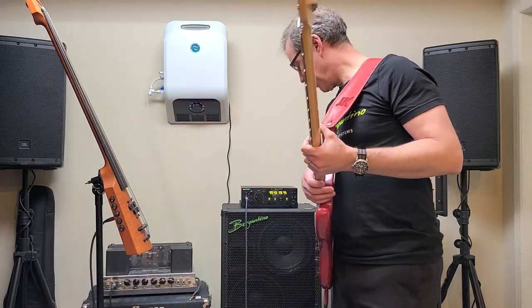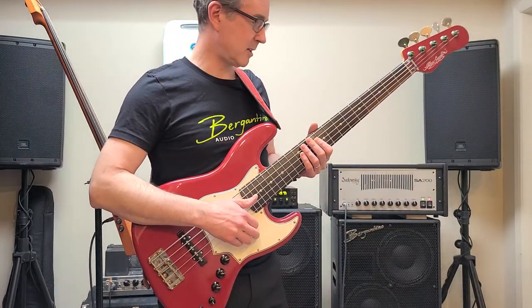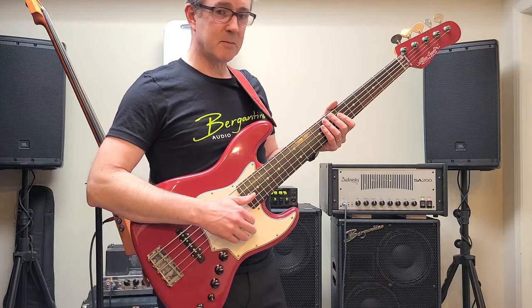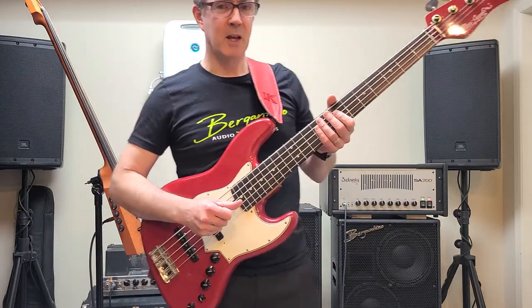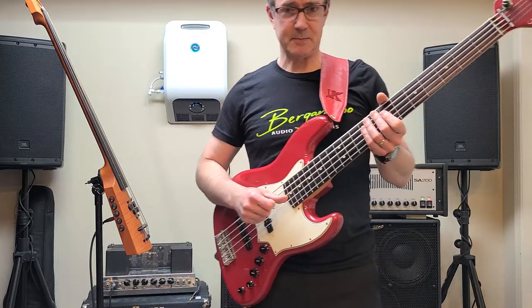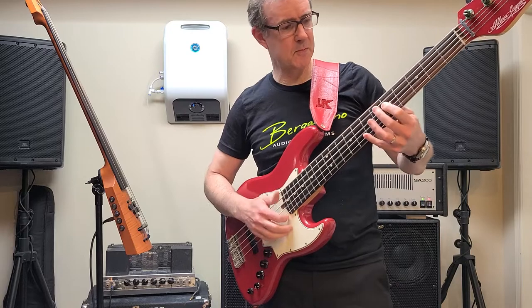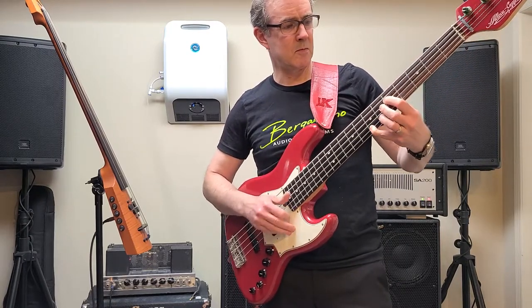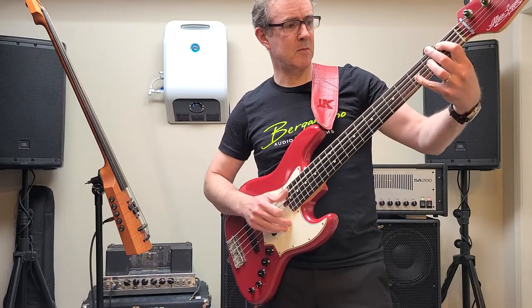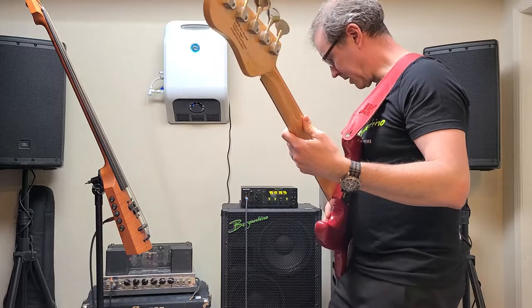Right now I've got an Oliva Coppolo LG5 Classic Supreme Limited Jazz Bass plugged into the Sadowski, and we're going to listen to how it sounds and then switch over to the B-Amp. And now the B-Amp.